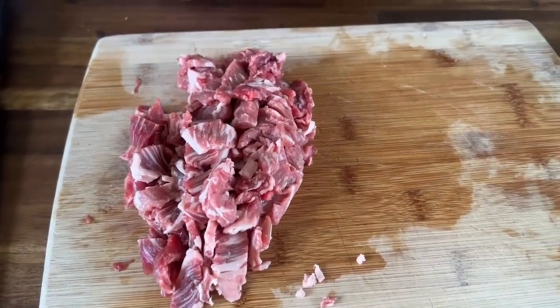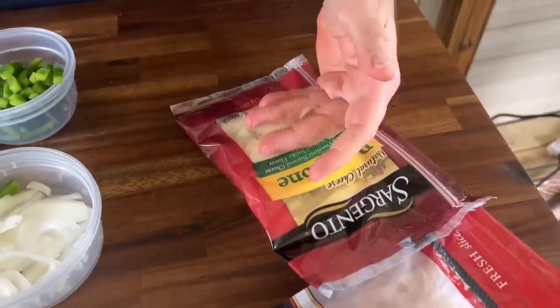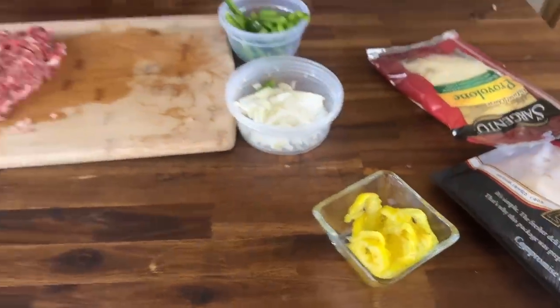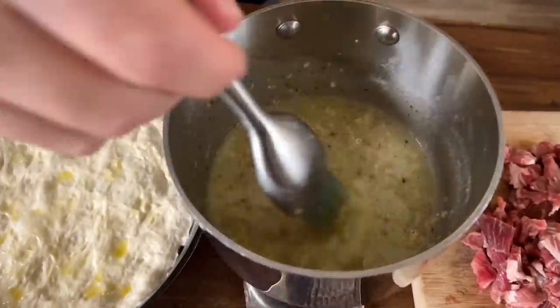Got the cheesesteak cut up. We got some peppers, some onions. Yes, I know peppers don't go on a Philly cheesesteak, but when you order a cheesesteak pizza, it comes on it. White American cheese - that's my favorite. We got some provolone because those two combinations are deadly when it comes to cheesesteak. And I love some banana peppers. I want this sauce to set up a little bit - I don't want it too soupy or too hot.